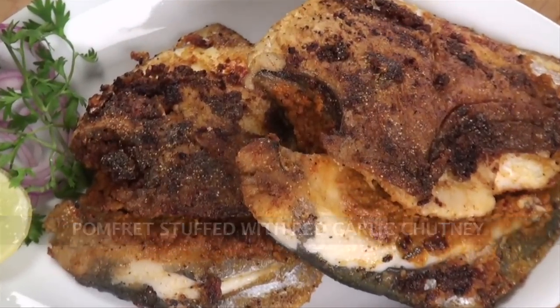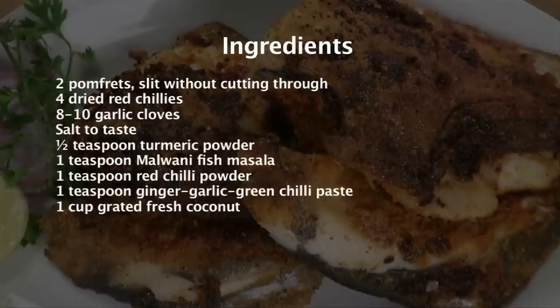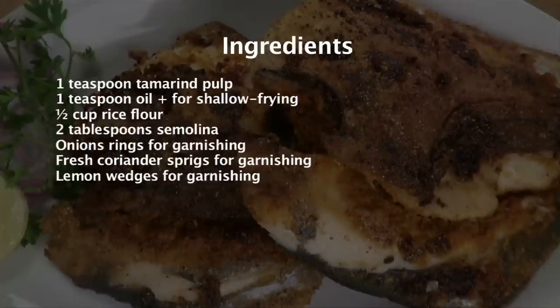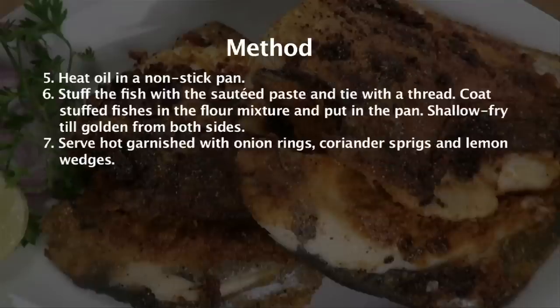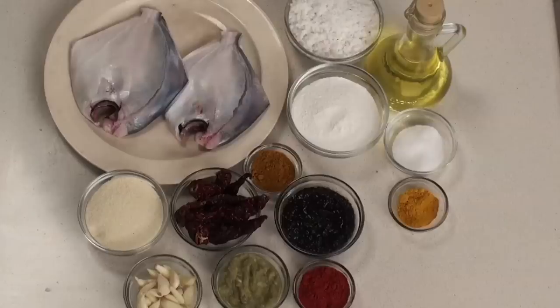Pomfret stuffed with red garlic chutney. Hi, welcome to Sanjeev Kapoor Khazana, I am Rupa here. One of the coastal recipes is pomfret stuffed with a different chutney. Normally a mint chutney is stuffed but I am going to stuff a red garlic chutney — pomfret stuffed with red garlic chutney, pan fried. So let's go ahead and look at the ingredients.